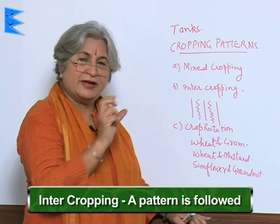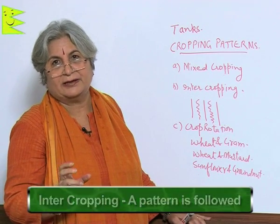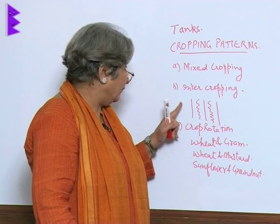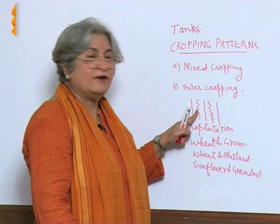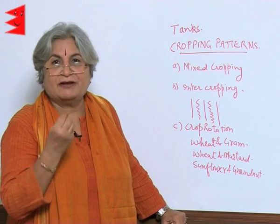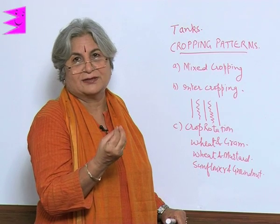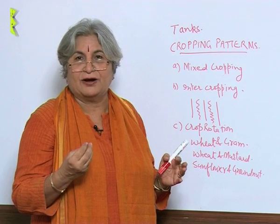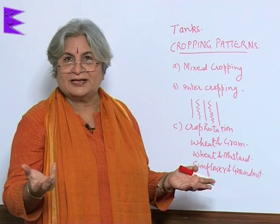The second method is intercropping, in which there is a pattern. Say one, two, or three rows are of one crop, then there is the second crop, and then again the first one is repeated. For example, wheat and gram — both are winter crops so they can be grown together. One row is of wheat, the next is of gram, then again wheat, then gram. The farmer gets two crops, so even if one fails he has the other. Also, the leguminous crop provides nitrogen, so you get a free fertilizer — a great benefit of mixed cropping and intercropping.